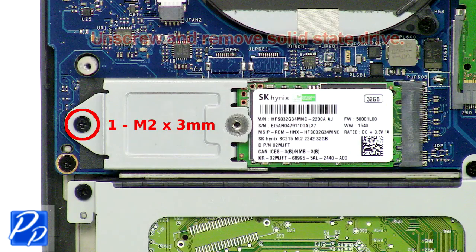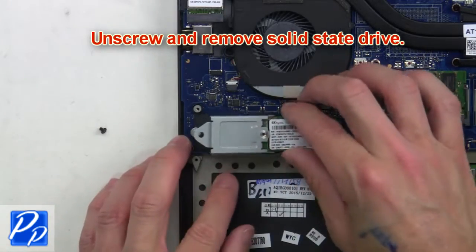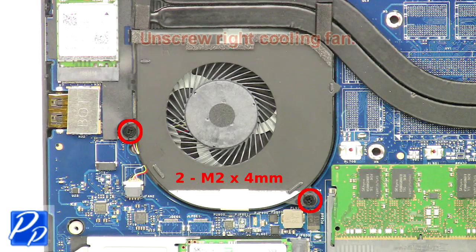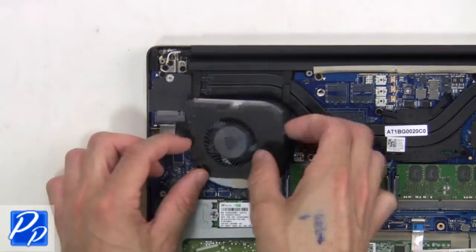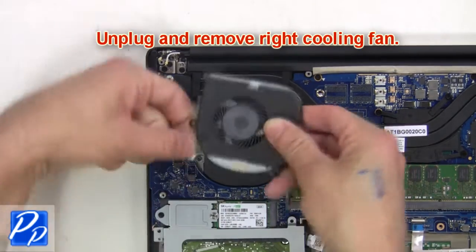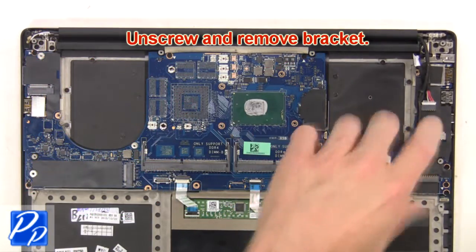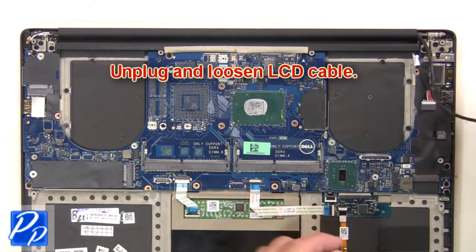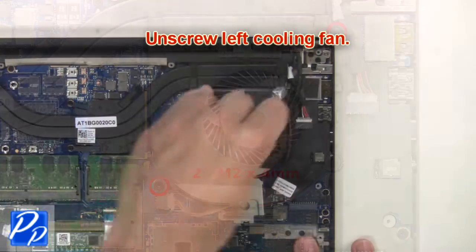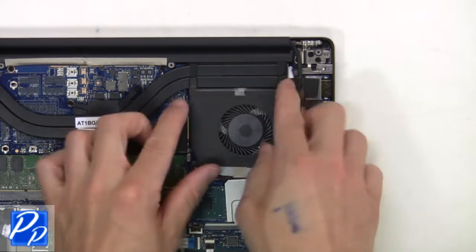Now unscrew and remove the solid state drive. Then unscrew the right cooling fan, unplug and remove it. Next, unscrew and remove the bracket, then unplug and loosen the LCD cable. Next, unscrew the left cooling fan, then unplug and remove the left cooling fan.